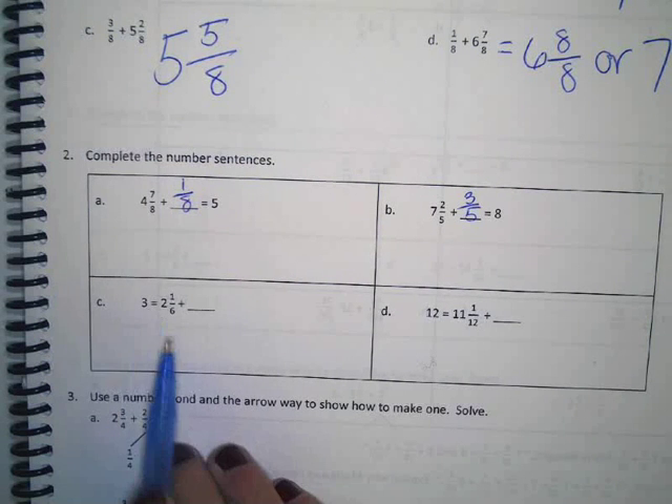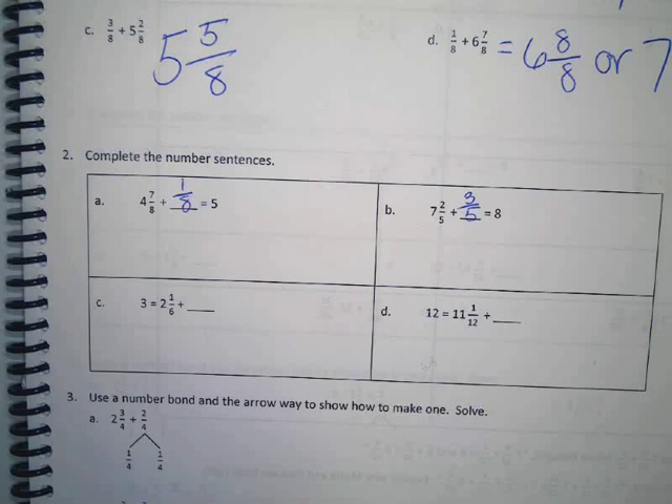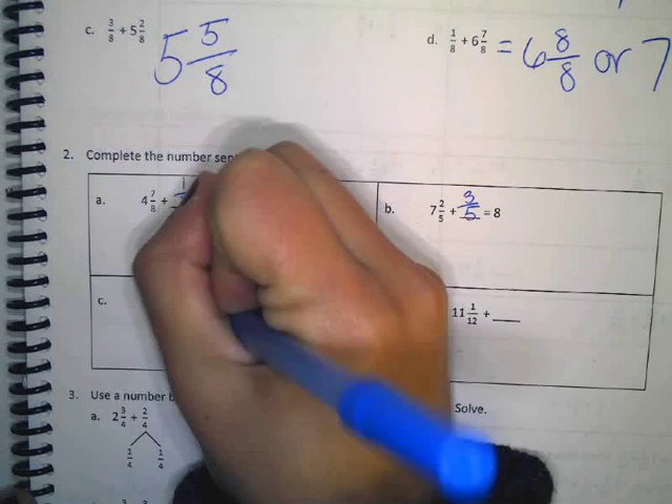Alright. Three equals two and one sixths plus something. What is it? Josiah? Five sixths. Good job. Five sixths.